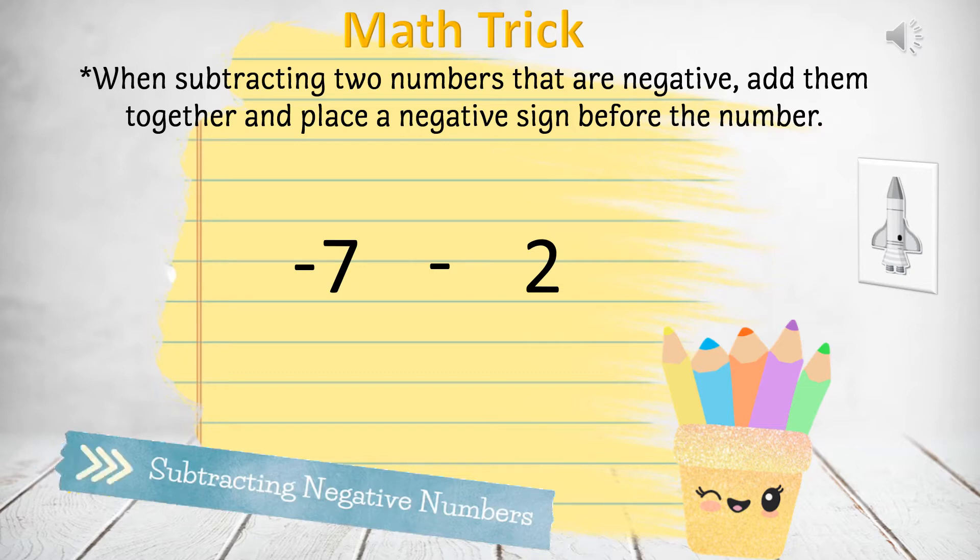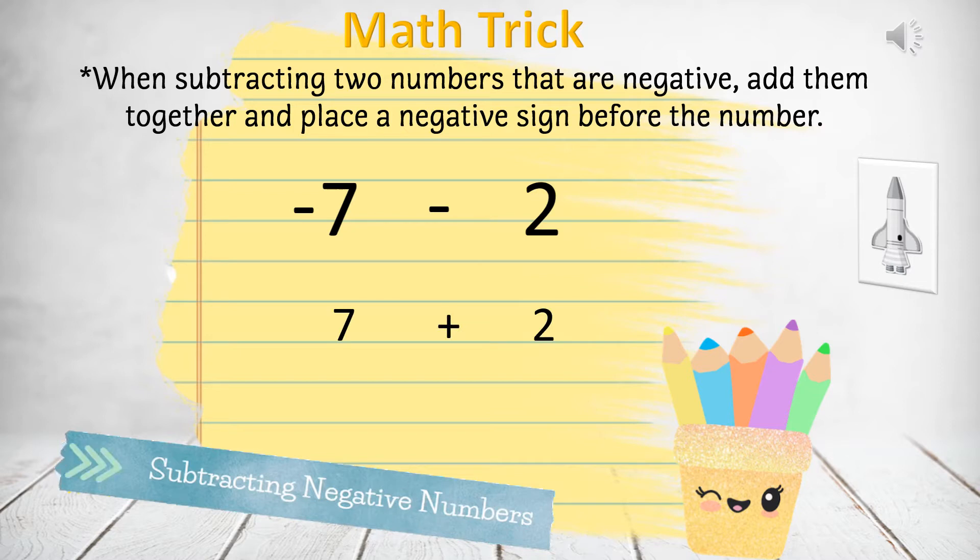Let's work on the example below. Negative 7 minus 2. We'll take these two numbers and add them together first. 7 plus 2, which equals 9. Next, don't forget to add the negative sign, making this negative 9.